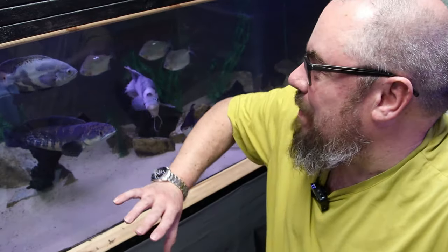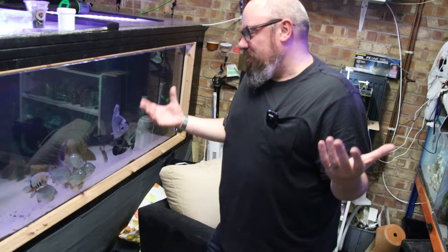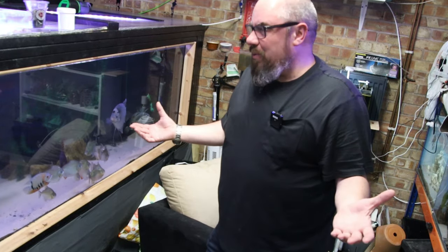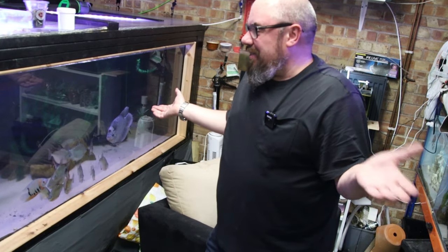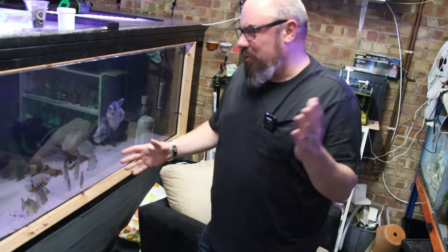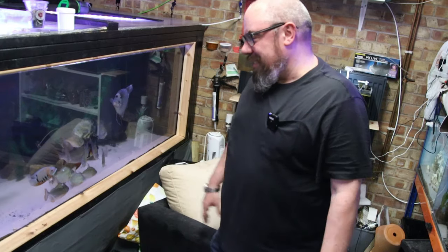One of the problems is I don't know how old Gordon was, because he came to me as a rescue, fully grown. I've had him for two years, if not more, and he was fully grown at that point already. In the wild they kind of live five to seven years, so it may have been old age. In captivity they live a little bit less or a little bit longer — I'm not sure who to believe — but he was of an age where it could have been natural causes.